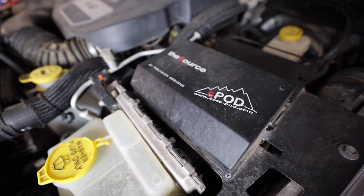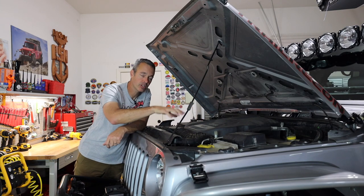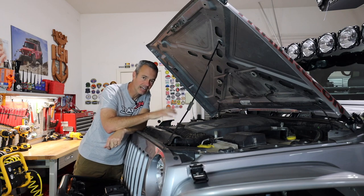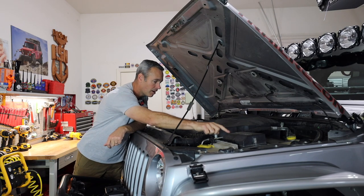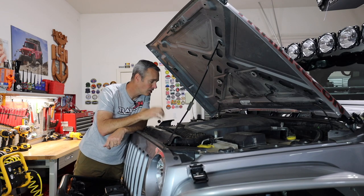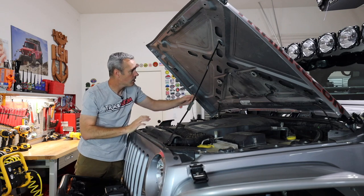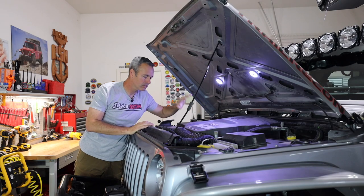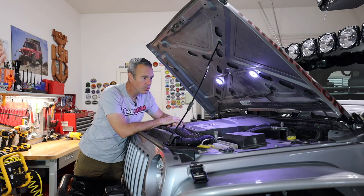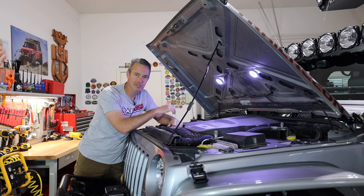The S-Pod has been in here forever — one of the first things I installed because I knew I'd be adding a lot of accessories. I used to have two S-Pods, but with all the downsizing I did this year I removed one, so now I'm just running the original, which is five years old and still holding up really well. I also installed some KC Cyclone lights in the engine bay so I can brighten things up when I'm working in the dark. Everything else under here is stock.